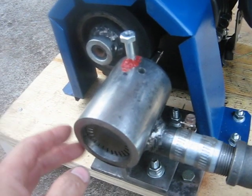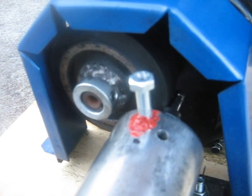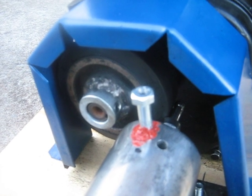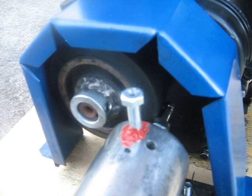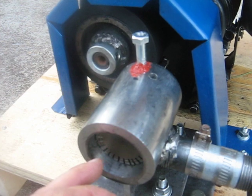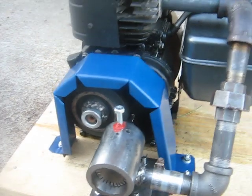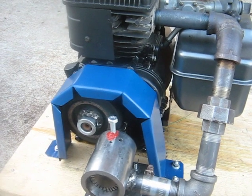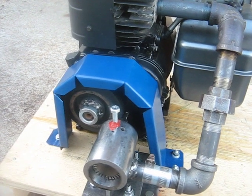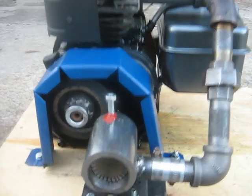Getting back to what turbo compounding is: I'm using some of the exhaust heat and energy to spin this turbine, which helps spin the crankshaft. That's how real engines — such as airplane engines and truck engines — work. They extract some of the heat from the exhaust to help turn the crankshaft, improving fuel efficiency and power a little bit.